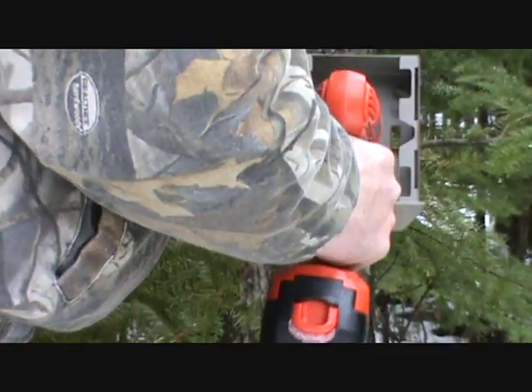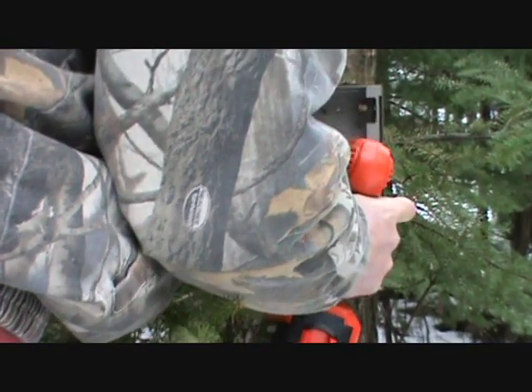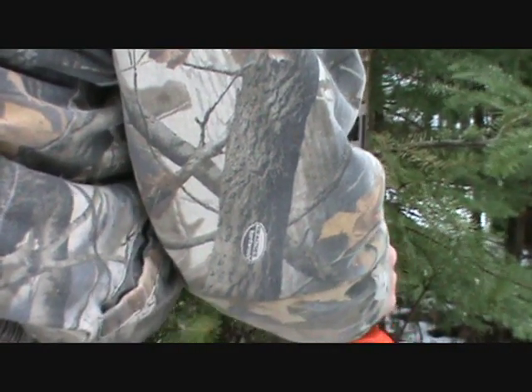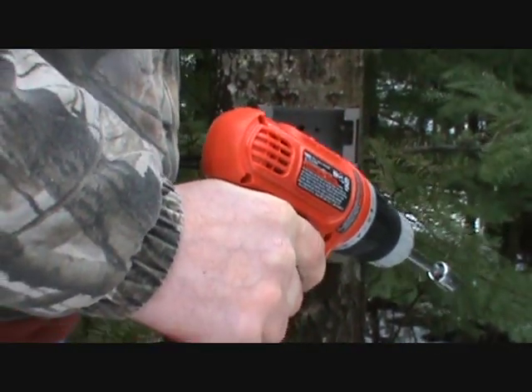Take a leg bolt. I like to use a nut driver — it's fast. The typical deer camera mount is about waist high and straight out.